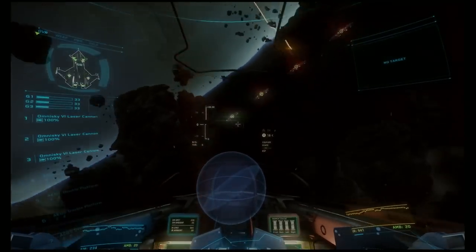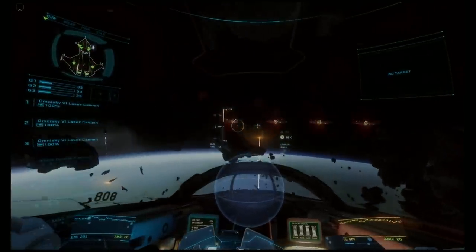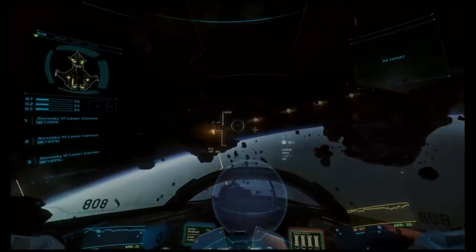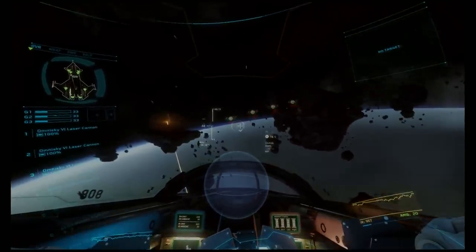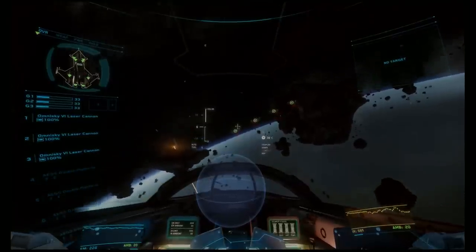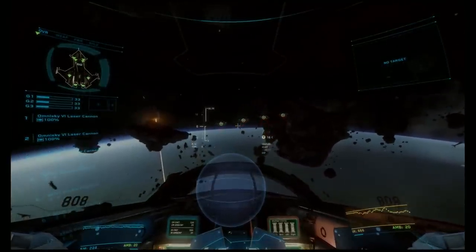I would start out practicing this in free flight like I am right now, getting the muscle memory down, and then move on to Vandal Swarm. Vandal are great to do this against, but kind of like the platforms, they don't move as fast as players do. So it might be a little weird — you might do one of these and end up really close to them and have to do another one. Be ready for that. Against players, this works great.